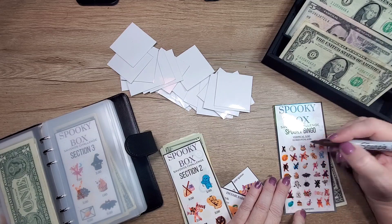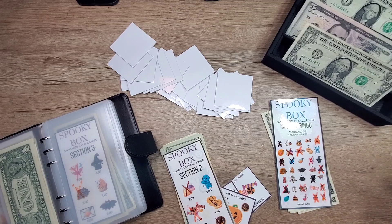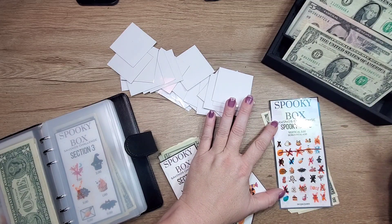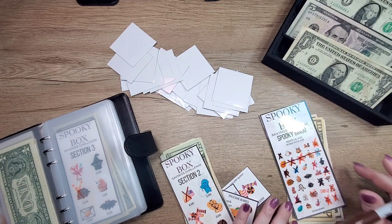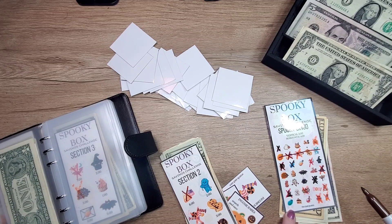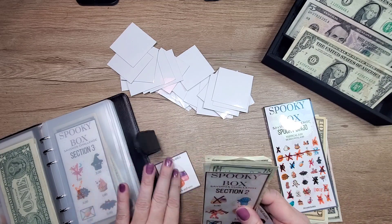We need to mark those off right here. Oh yes, we do have a bingo! So that's four dollars — we're going to take one out and put a five in. Let's make sure we don't have any other bingos. I don't see another one, so number two is finished.